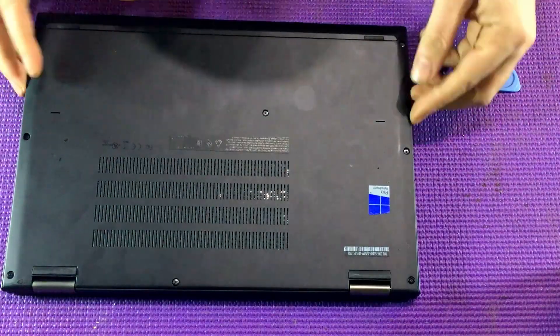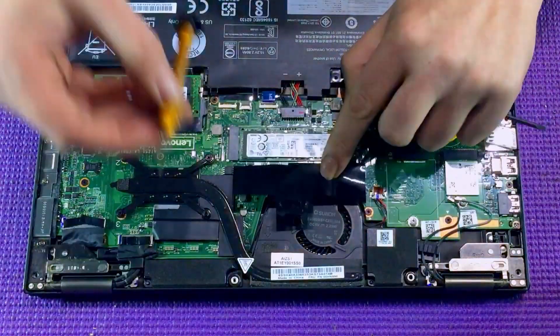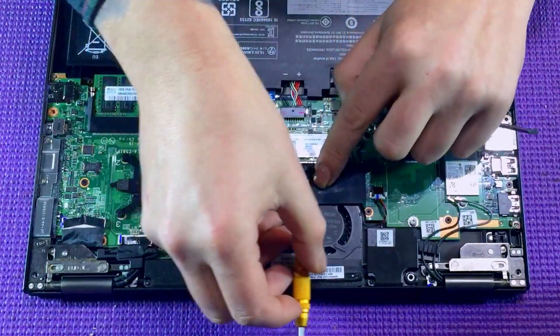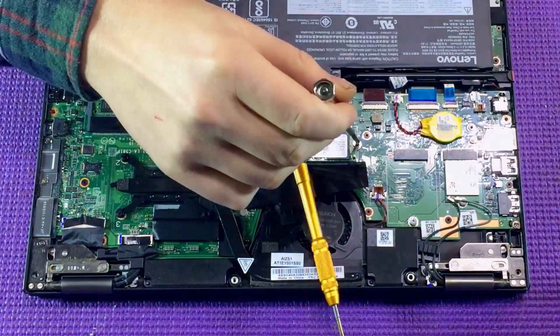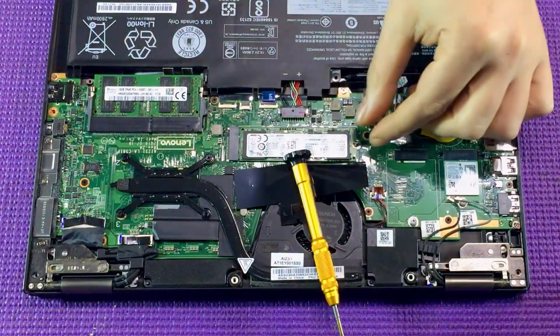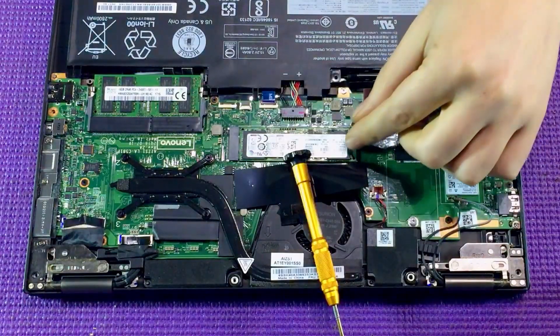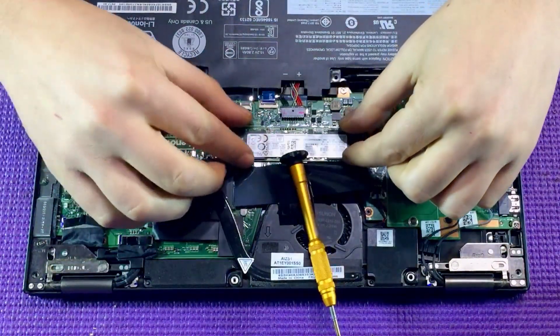Underneath the black plastic sheeting is the M2 SSD card. You simply want to lift away the black sheeting. Grab yourself a Phillips head screwdriver and unscrew the M2 SSD and remove the screw, and all you need to do is pull the SSD out straight without bending it upwards.